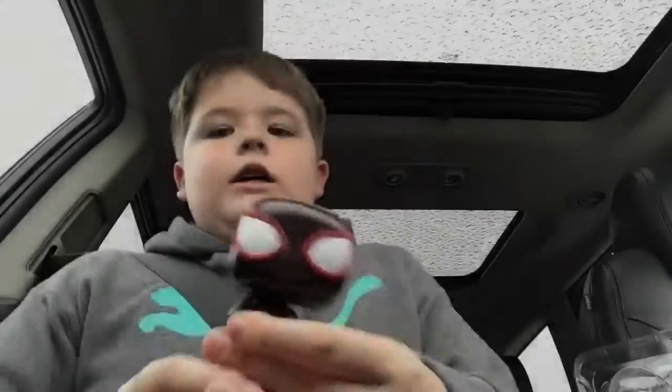Let's do an unboxing. Here it's a bobble head — it's pretty cool.